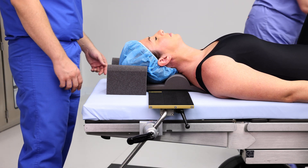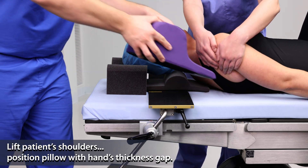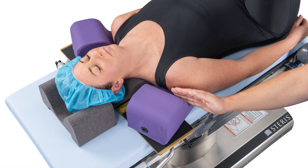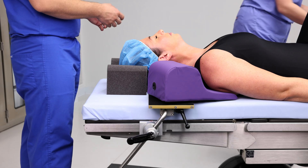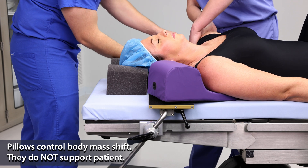To install lateral stabilizing pillows, lift the patient's shoulder and position the pillow, leaving a gap of about a hand's thickness between the pillow and the patient's shoulder. These pillows do not support the patient — they simply control body mass shift.